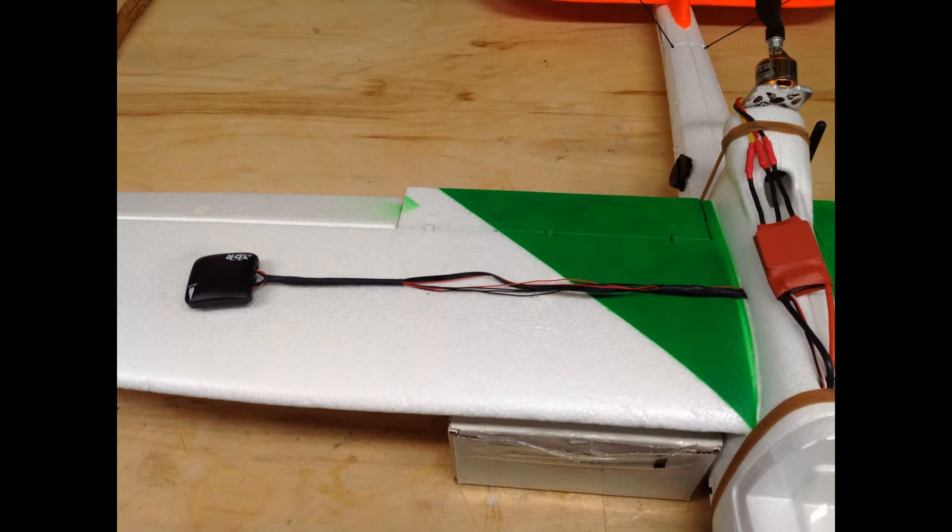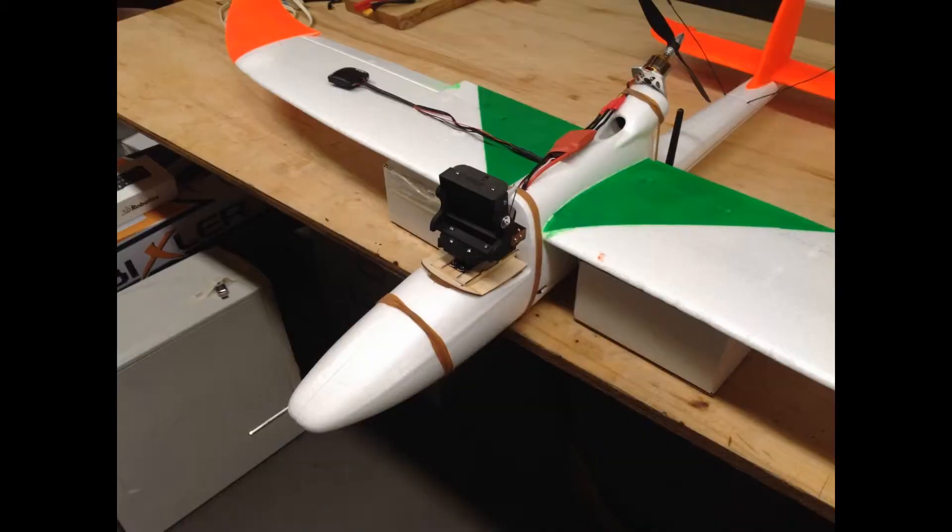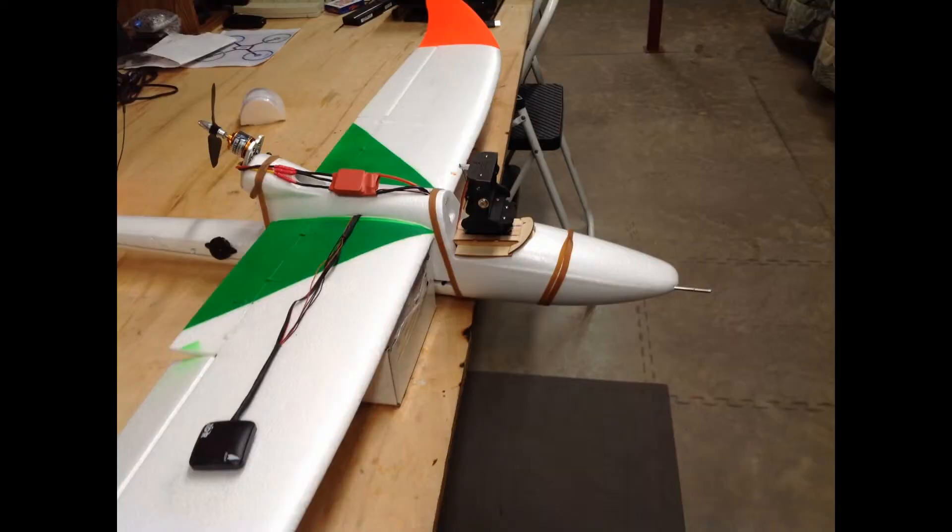The only problem I currently have with the setup is it's pretty tail heavy. I may have to go ahead and add the FPV camera and other things — perhaps small washers, stones, chickens, whatever — to the front of it to get my center of gravity right. But it's close. We'll see what happens.